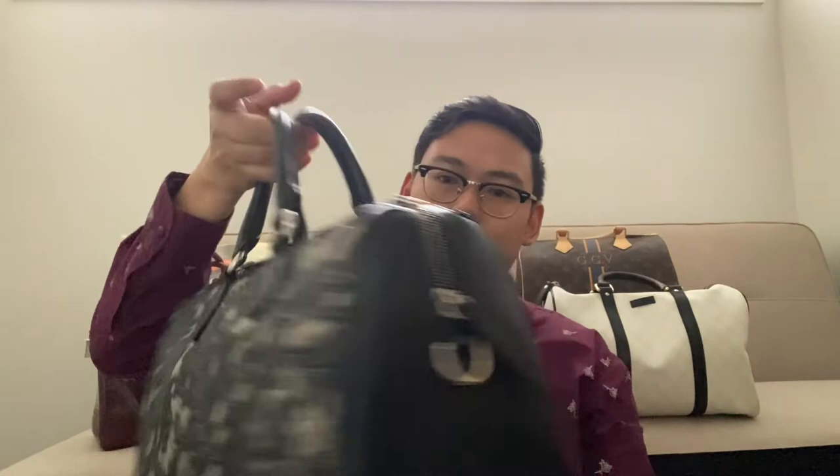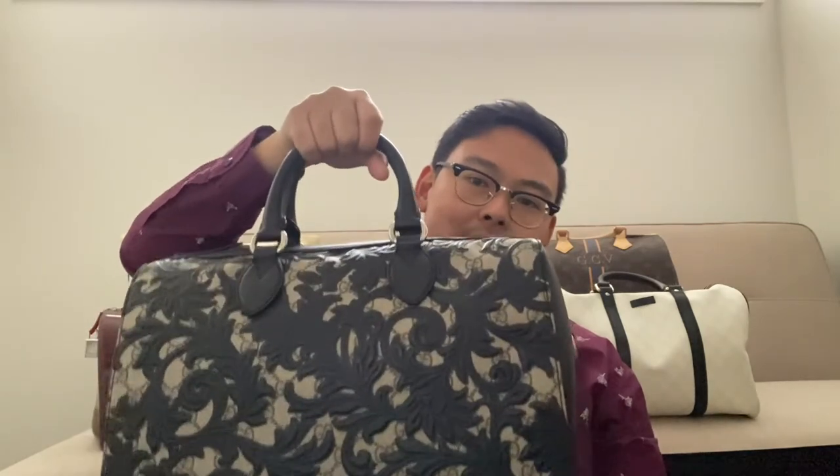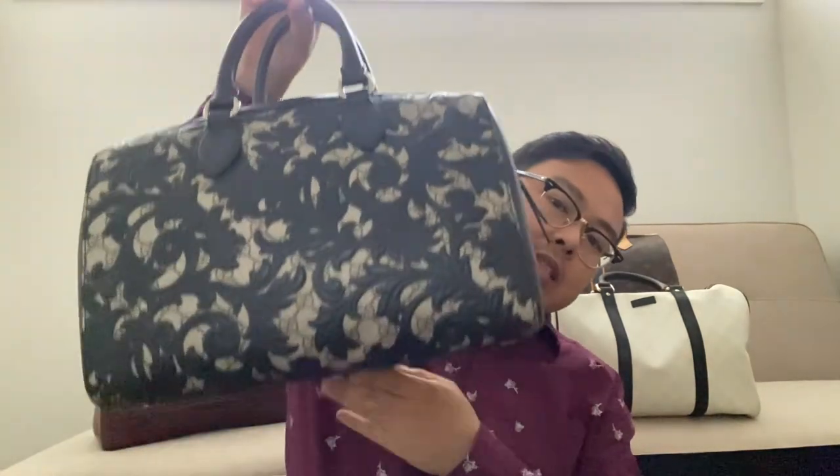I always carry a top handle. In fact, my favorite bag in general is the Boston/Bowling/Speedy style, because I just like that the handle is short and I can carry it on my side, and I just think it is an elegant, timeless style. And what's so good about it is that because the base is a bit more solid than the usual canvas bags, I can actually fit quite a lot in here, and the shape of the bag does not deform.